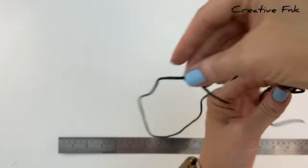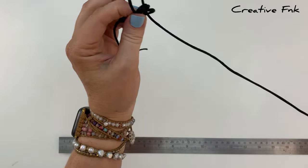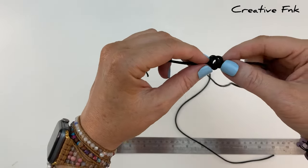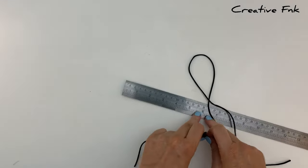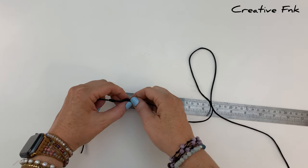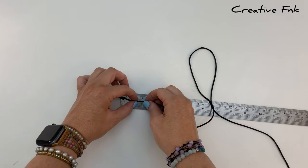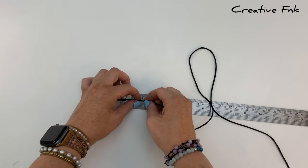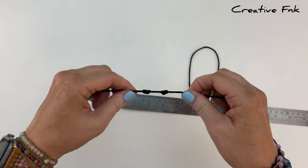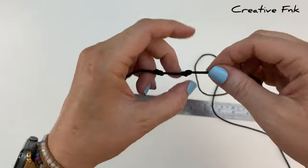With your three loops, gently remove them off your finger and bring the long cord around to the left hand side so you can poke it down all three loops, pulling it out the right hand side. Now gently work the knot down onto that one inch mark, gently pulling and pushing your cords and the knot to work it down so that it sits on that one inch mark when pulled nice and tight.